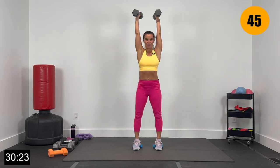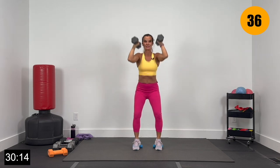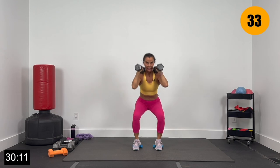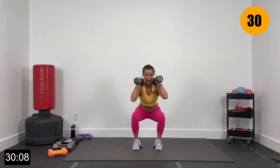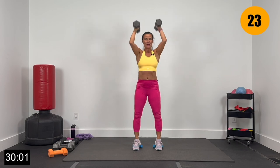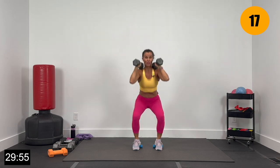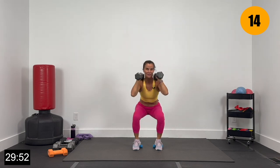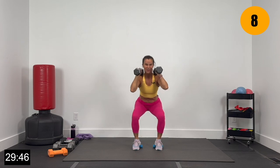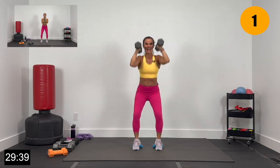Right here — big squat and press. Those heels are elevated. Sitting deep in the heels, deep in the glutes, big press. Inhaling here, big exhales as you power up. Sitting back in those hips — as those hips come forward, use that power for the press up overhead. 20 seconds right here, then we're going to go just to the squat, keeping heels elevated. Finish strong — 4, 3, 2, and 1.